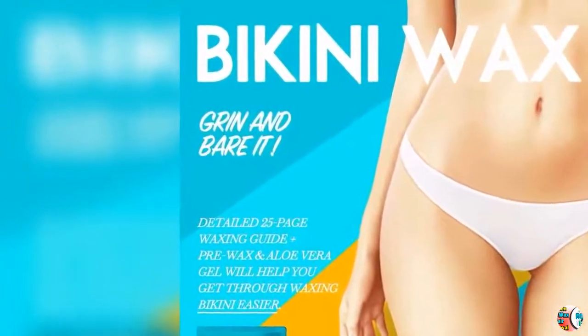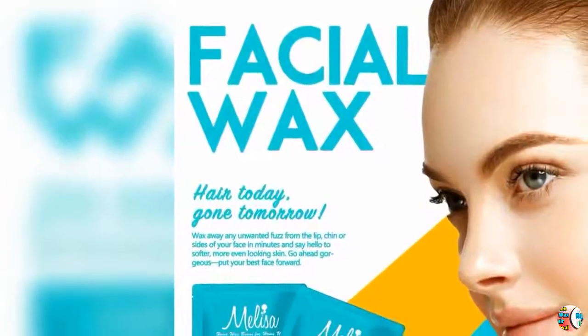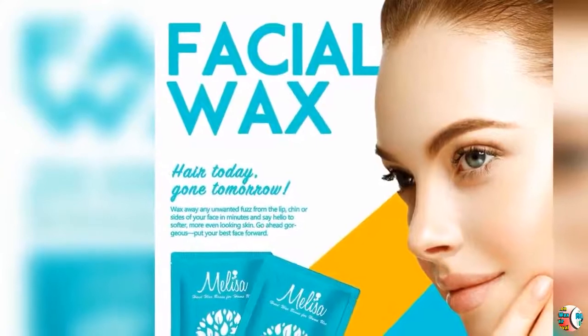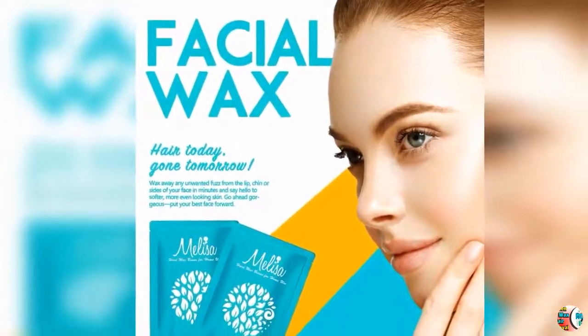Feature 1: It all starts with 4 custom formulated wax targeted on facial, bikini, armpit, and body. Its unique properties allow the wax to shrink wrap around the hair and lift easily from the skin, all while soothing, exfoliating, and softening the skin.